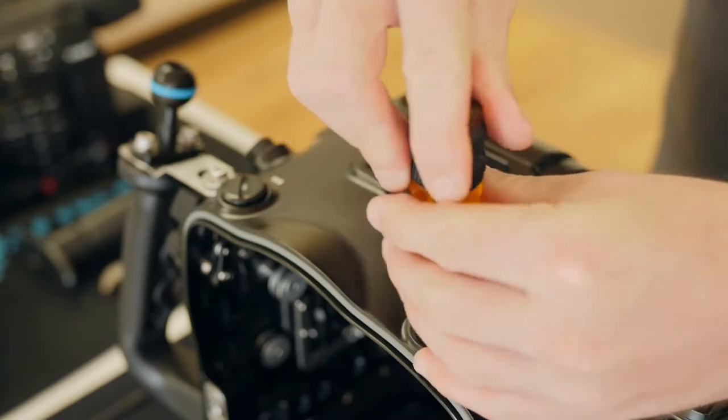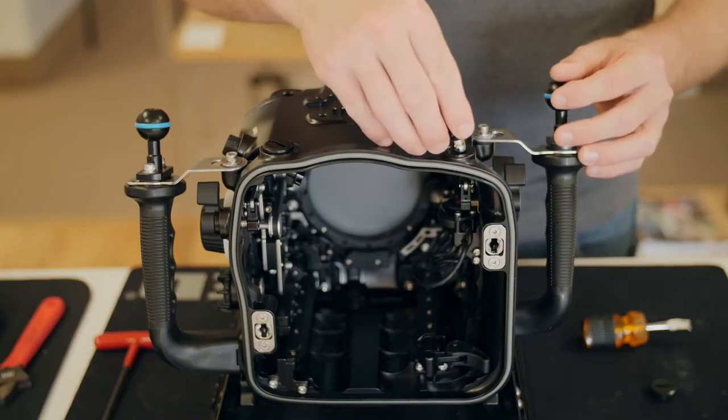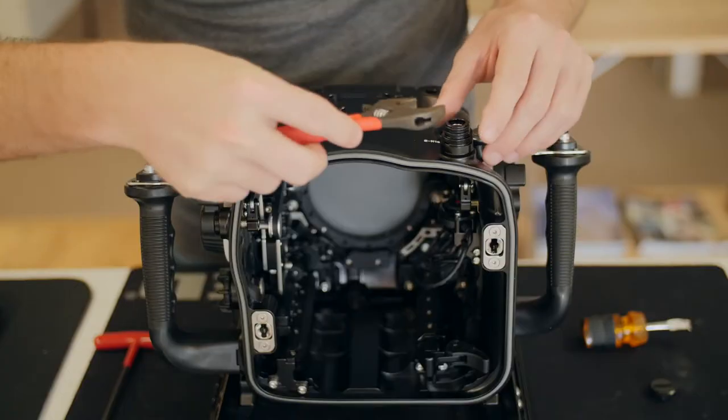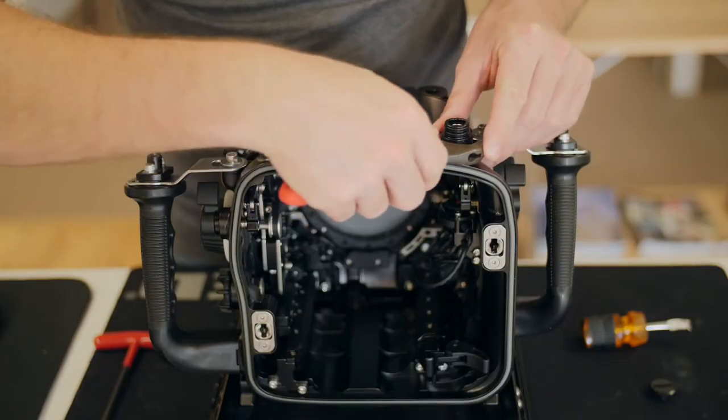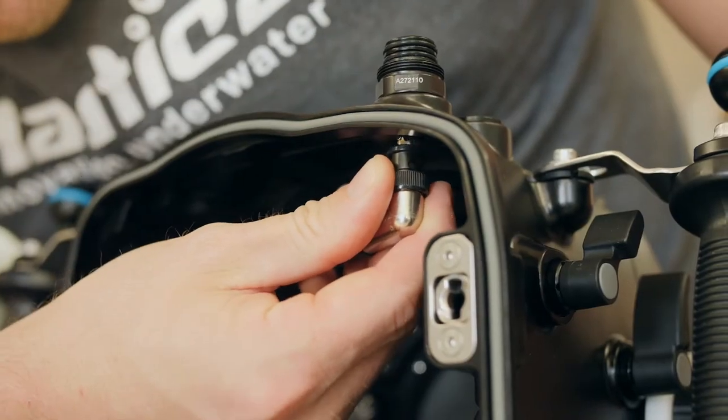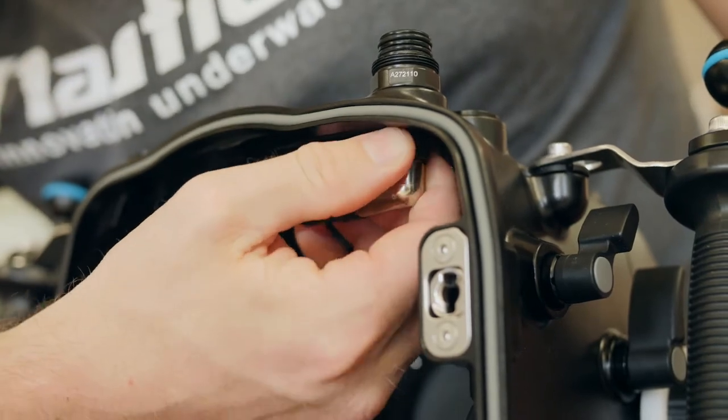If you're using an external monitor, you'll need to install the M16 SDI or HDMI bulkhead into one of the available M16 openings on the housing. Secure the bulkhead into place using a wrench, and plug in your internal SDI or HDMI cable to the bulkhead.